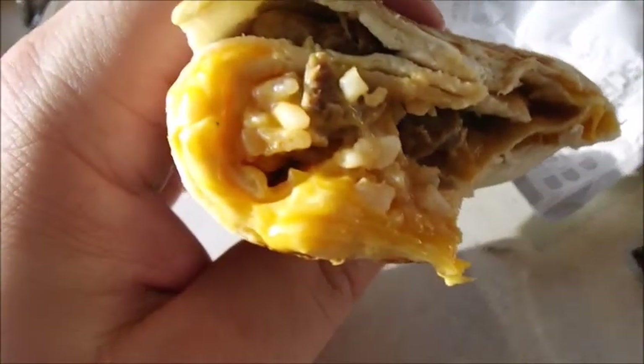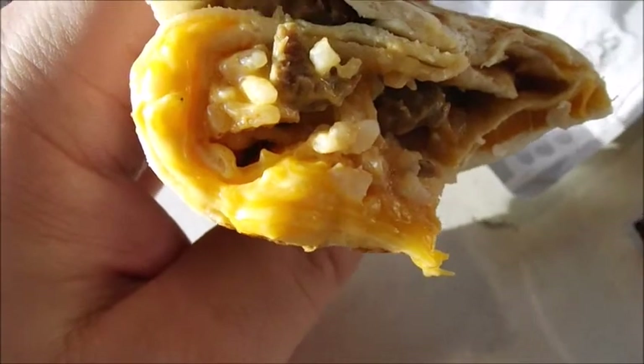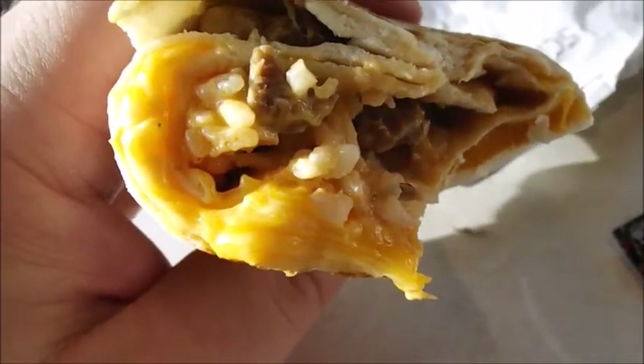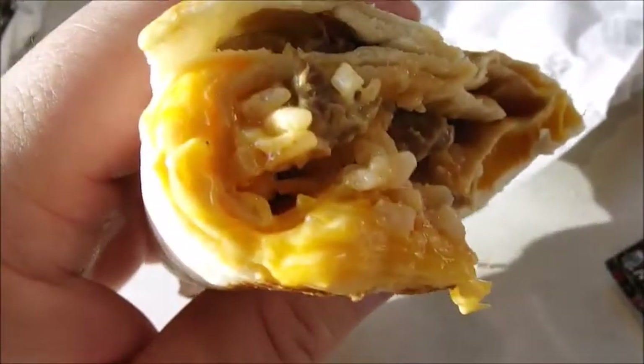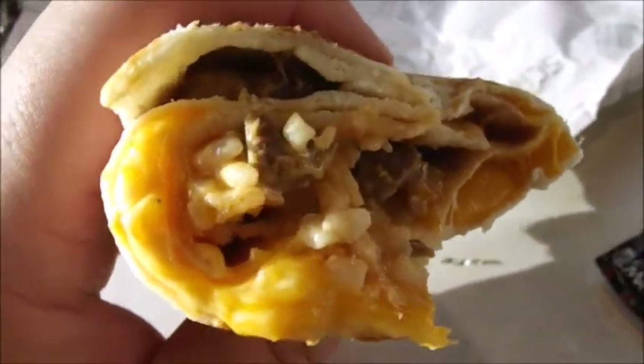Wow. That's definitely good. It's really cheesy — I think that's cheddar almost. Definitely good with the rice. A fair amount of meat. It doesn't taste burnt at all. I'm probably not even going to add any sauce to this — it doesn't need it whatsoever.